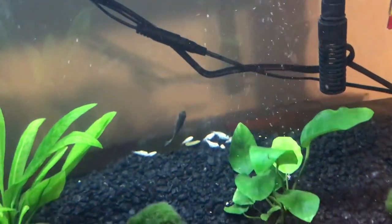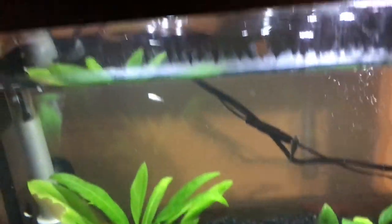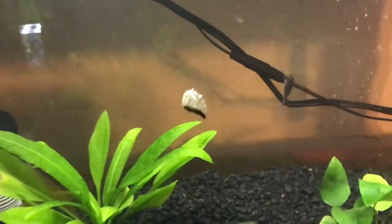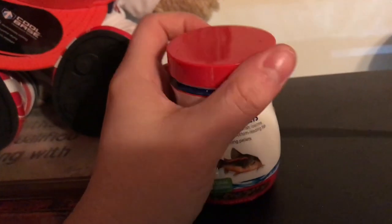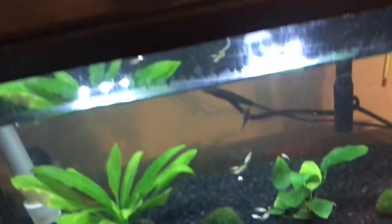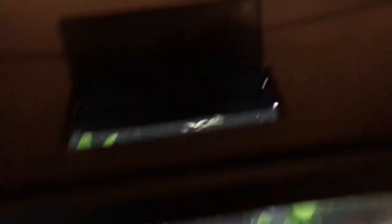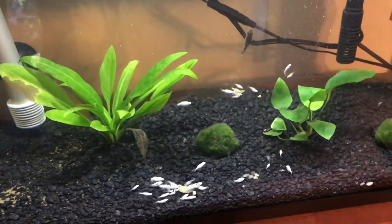When it comes to food, you can feed them flakes — just make sure you crush them up so they're small enough for the fry to eat. I found they really like algae pellets, which I was already feeding my otocinclus catfish, so that worked out great. Once they got big enough, I started feeding them shrimp pellets as well, and they like those too. I also feed them bloodworms once in a while — they're not picky eaters at all.